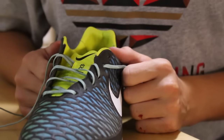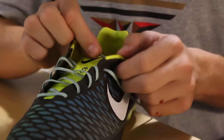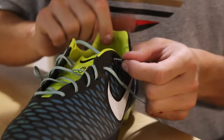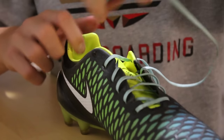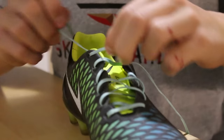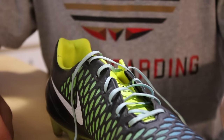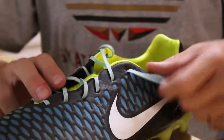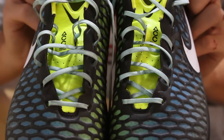For the last lace hole, this is really personal preference. You can either put the lace in from the inside and go through to the outside, or you can go through the outside first and then in. What I do is the second option — I go from the outside in — since I feel like it holds the shoe better. But it's personal preference, whatever you like more.